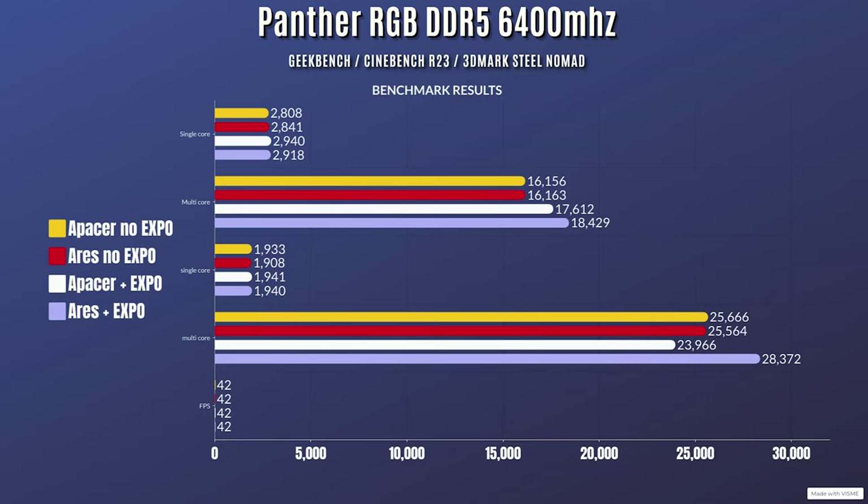Now this is with EXPO enabled, so it went up to 6400 MHz. For Geekbench, single core went to 2940 and multi-core went to 17,612. Cinebench R23: single core was 1941 and multi-core was 23,966. 3DMark Steel Nomad was the same fps at 42 fps again.